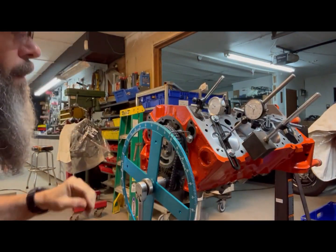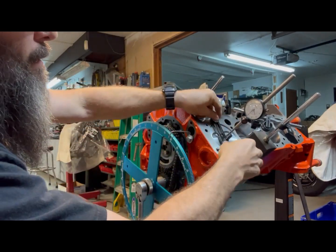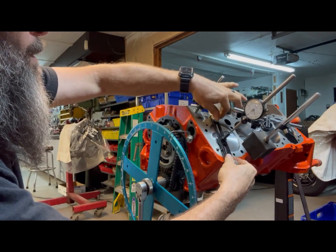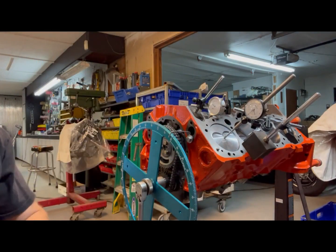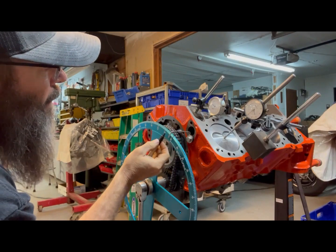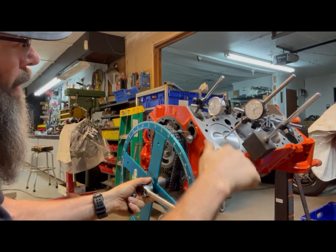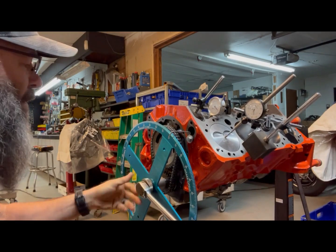I need to remove the piston stop and see how close we are with the dial indicator. Coming to halfway between the two marks — there's actually 19 there, so we come back and put a mark at two degrees. That should be absolute top dead center.